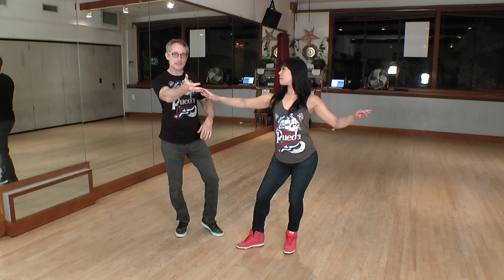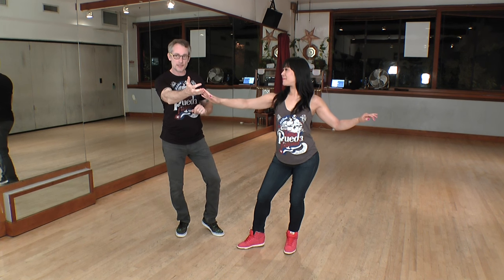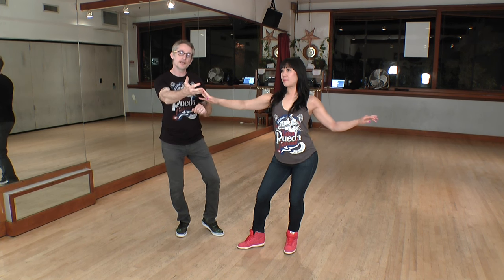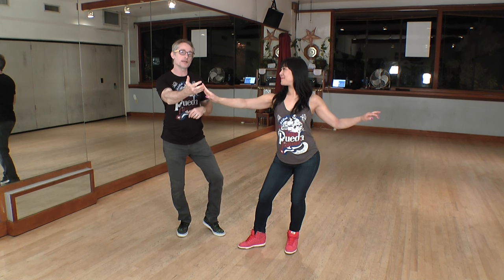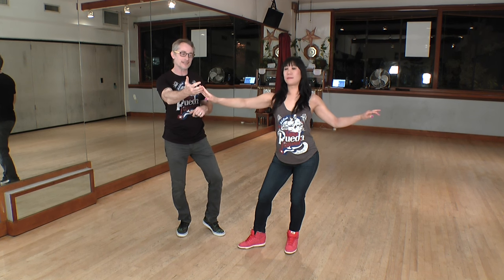We start in the Dile Que No position. One, two, three. I'm going to switch hands on seven, redirecting her movement on the eight. I'm going to catch the other hand as she passes in front of me. Leaders, I have no weight on my left foot, so I'm going to step forward behind her on my one, just like in Basila.